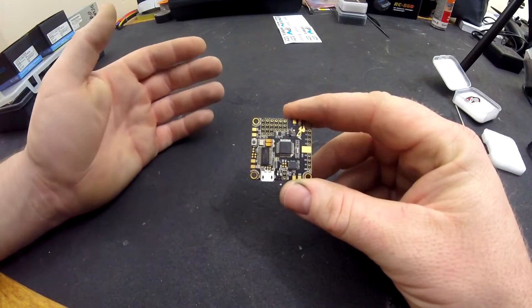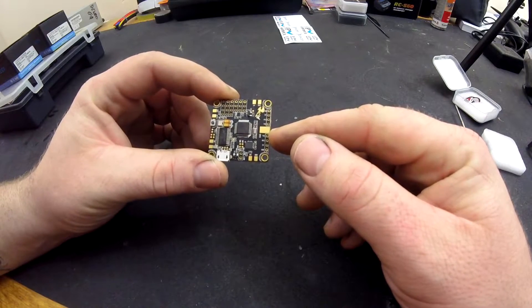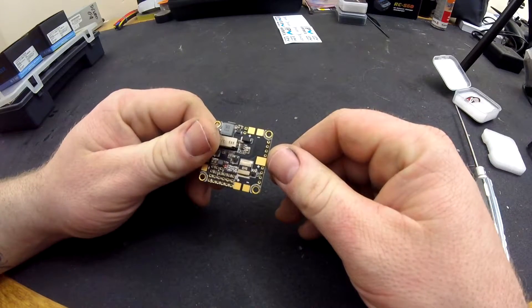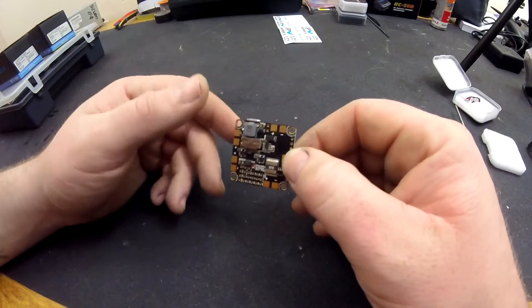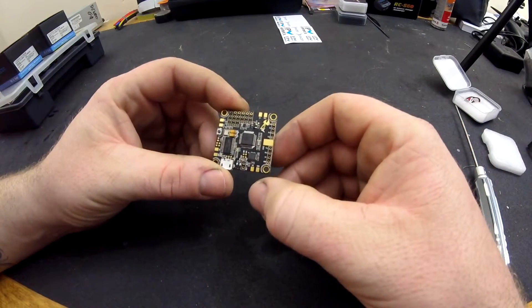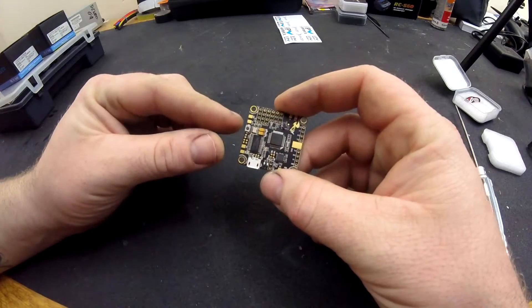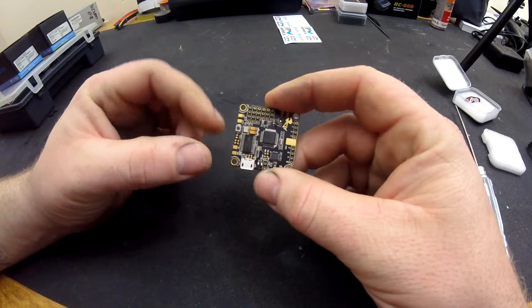Your power leads will go on here. You've got your negative on the top and your positive on the bottom. That's where the main power leads from your battery go, so that will power your whole board. Then on the top you've got your ground and signal wire for motor 1, ground and signal wire for motor 3, ground and signal wire for motor 2, and ground and signal wire for motor 4.